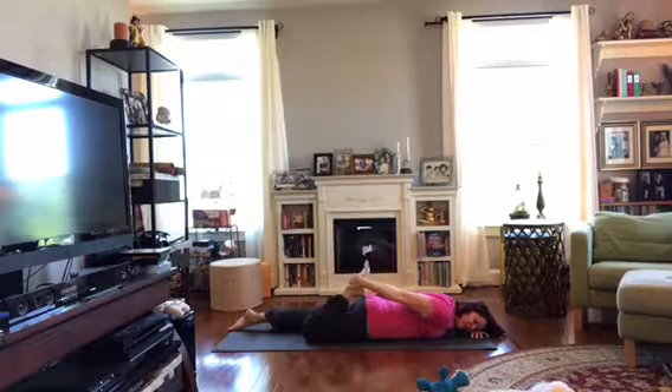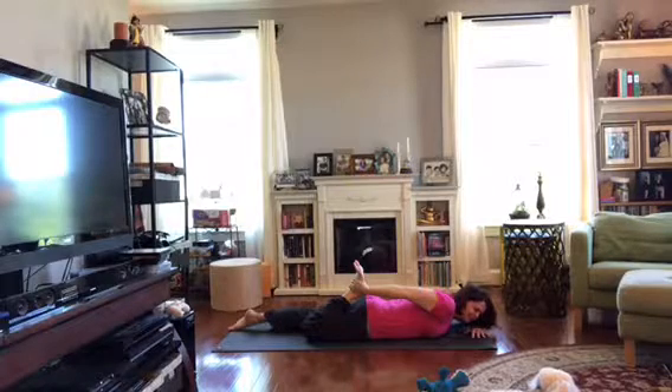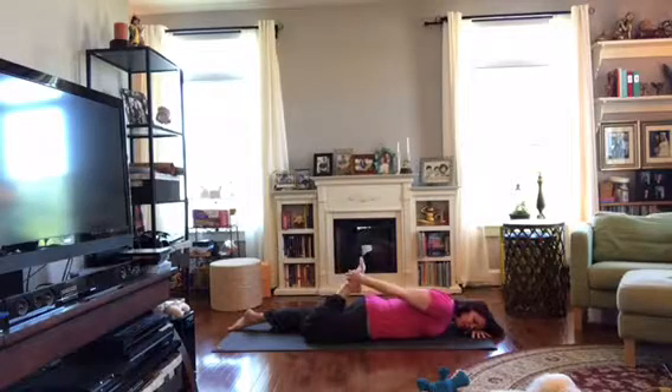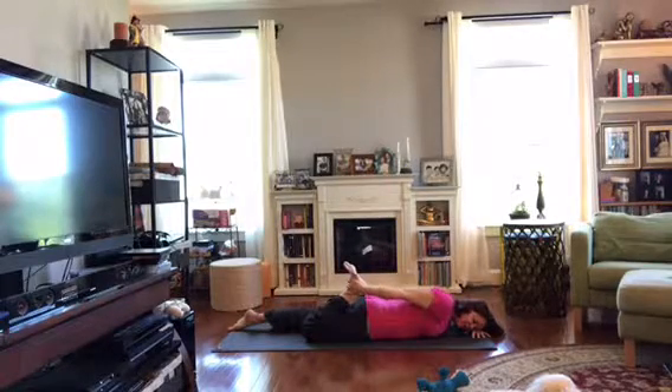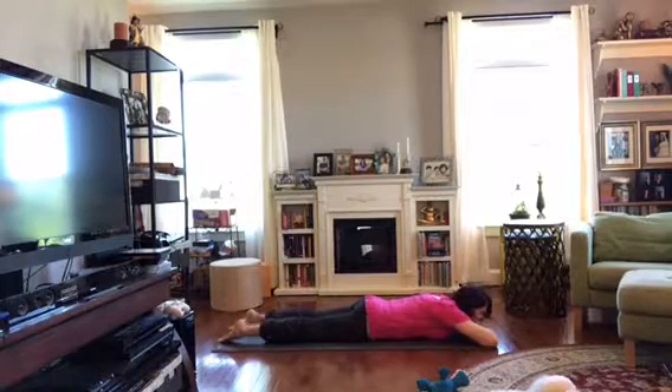If you can't reach it and you don't have a belt — though you could find any kind of belt or an old tie — you can just do the heel towards the hip and repeat that a little bit. Breathe here, press the belly down, and then gently release. Take a full release. Let your legs soften, let your belly soften.